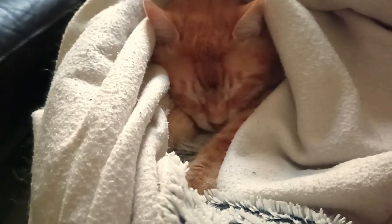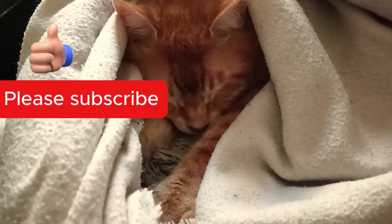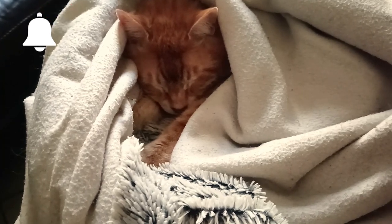Thank you for watching all the way to the end. If you like the video please hit the like button and subscribe to my channel — it will really help me a lot. Don't forget that notification bell to be the first to find out about my new videos when they're released. See you next time!